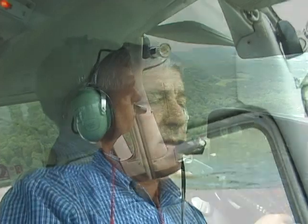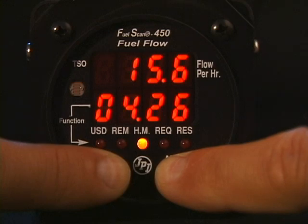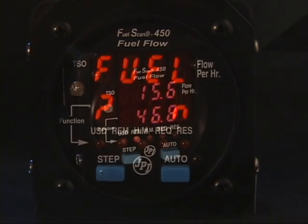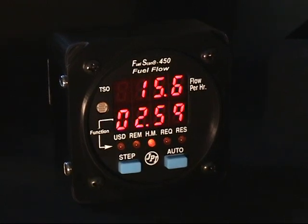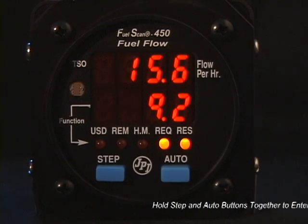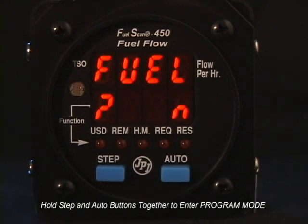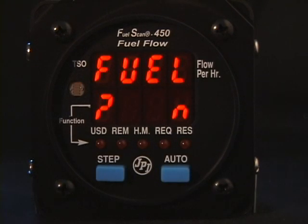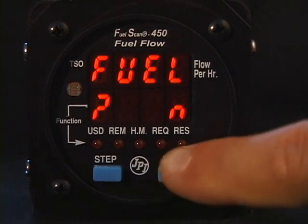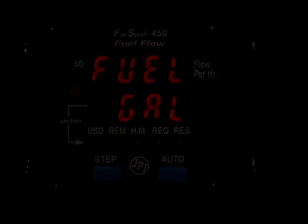What if you forgot to tell the FuelScan 450 that you added fuel and you are now airborne? Even later in the flight, you can still tell the FuelScan 450 about added fuel. The FuelScan 450 is smart enough to retroactively calculate the fuel consumed from engine start — this is the only instrument on the market where you can do this. Hold both the Step and Auto buttons simultaneously for a few seconds until you see 'Program Mode' and then 'Fuel No.' Tap the Auto button to change the display to 'Fuel Yes,' tap Step, and proceed as before.